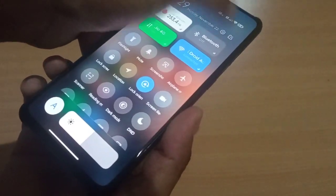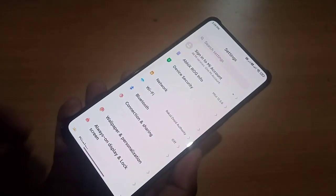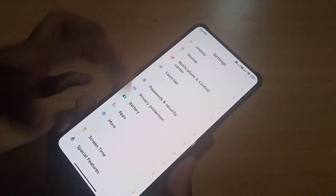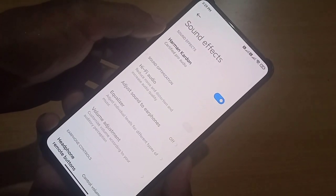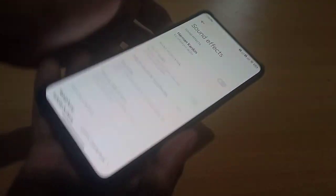Let's go to Settings, then Sounds. Under sound effects you can see Harman Kardon right here.